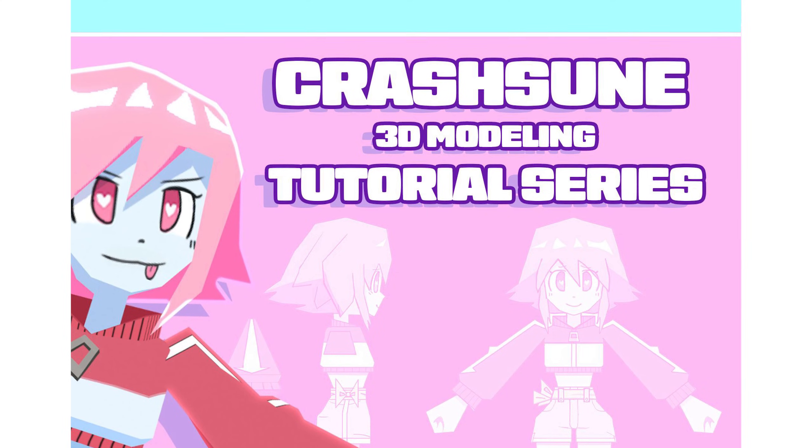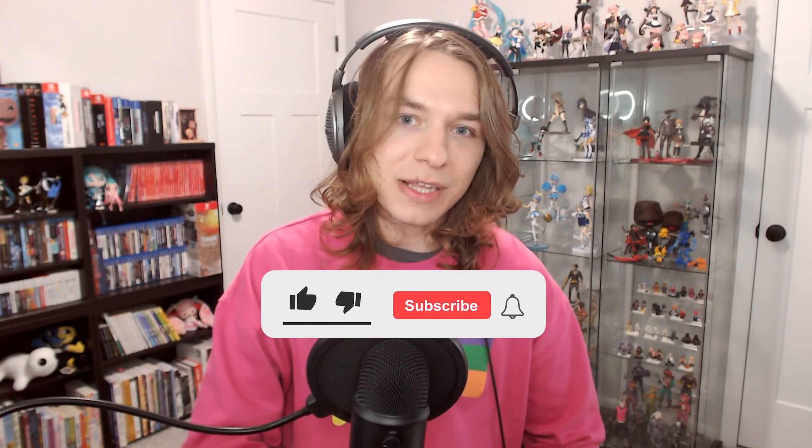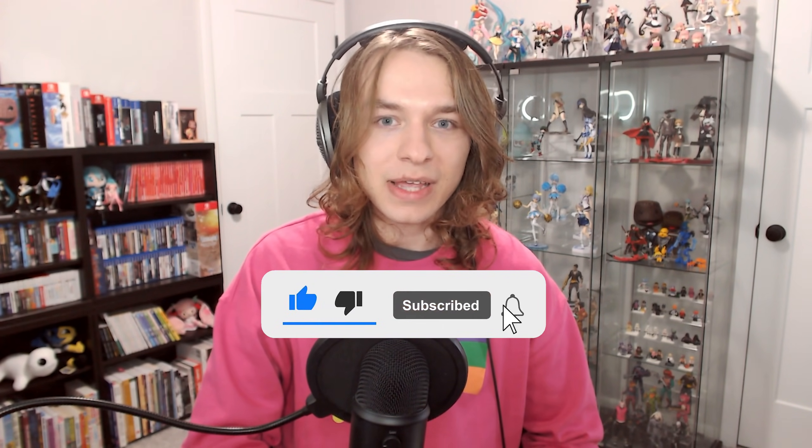Remember to check out the Gumroad version of this course, which is linked in the video description below, and get it today if you want the absolute best value and bang for your buck on it. Please comment below and like the video if you find this series helpful, and subscribe and hit the bell so you get notifications and never miss new content arriving on this channel — it helps a ton! Thank you so much for watching, and I'll see you in the next video!